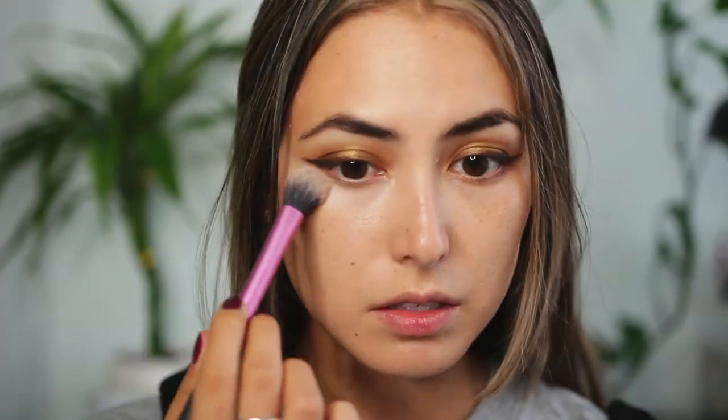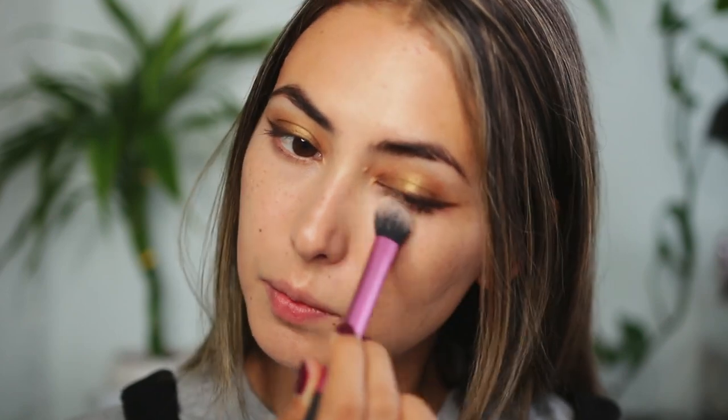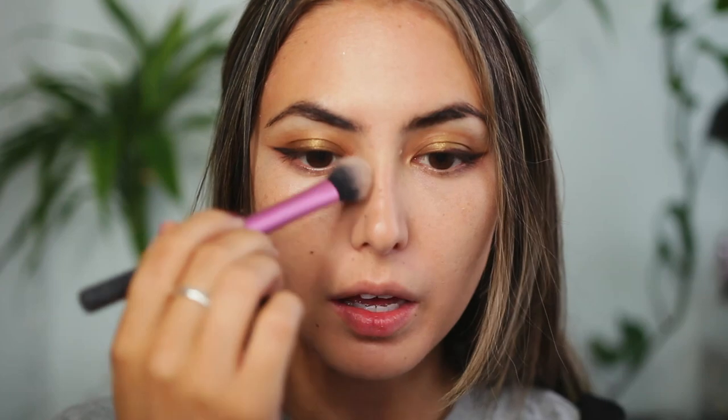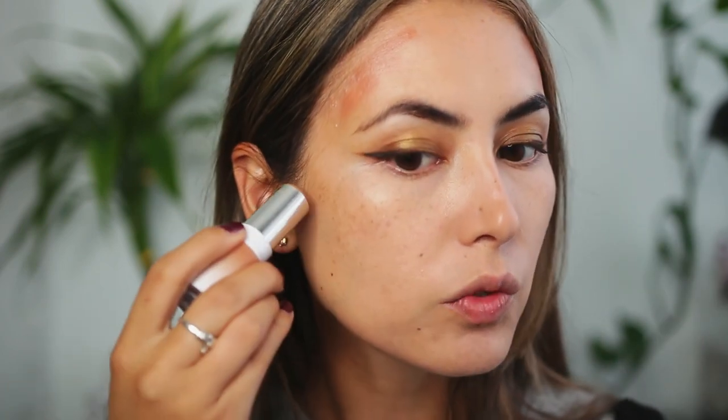I'm going to set my face with my Milani Prep Set and Glow Setting Powder, just setting the areas where I applied the concealer. I forgot to do blush and bronzer so I'm going to do that real quick. Because I already applied that powder, I'm really going to try not to go too high with the blush or bronzer so I don't blend over the powder.